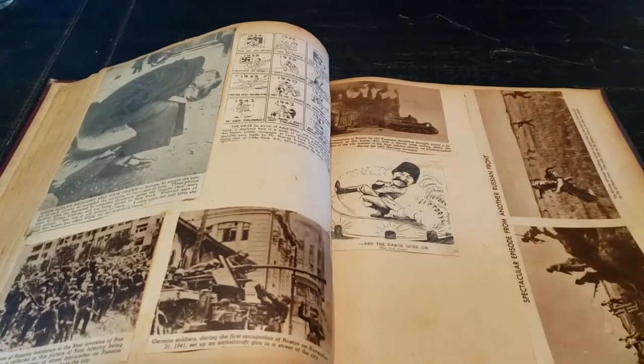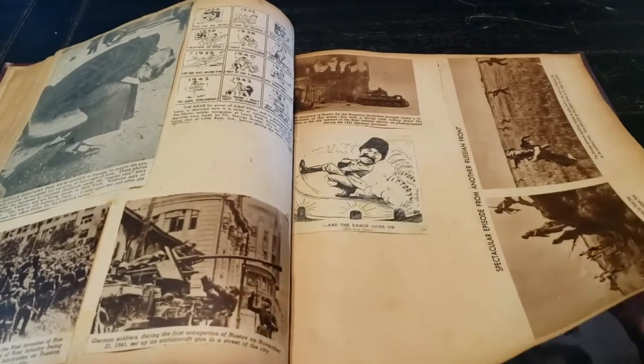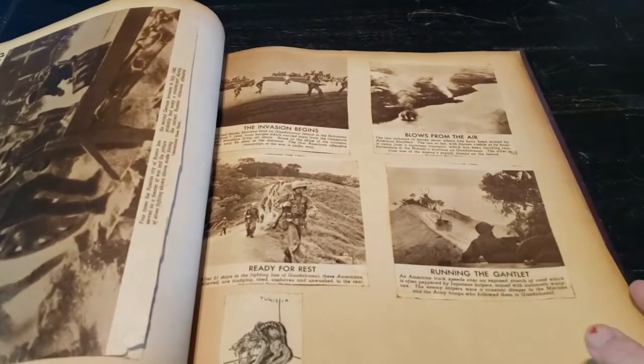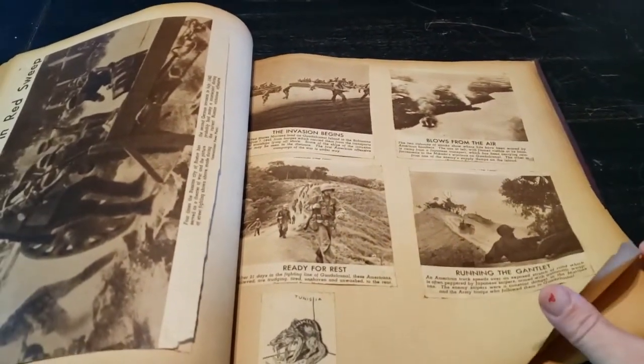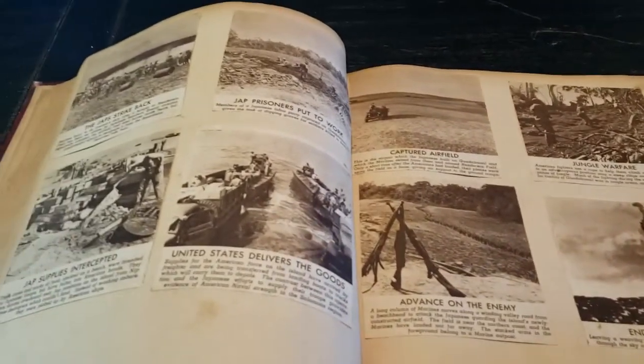This is what the German soldiers — there's a lot of info, a lot of history.